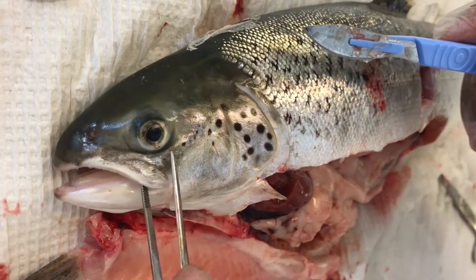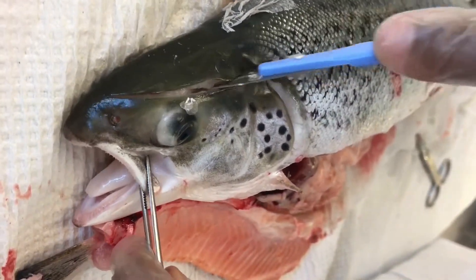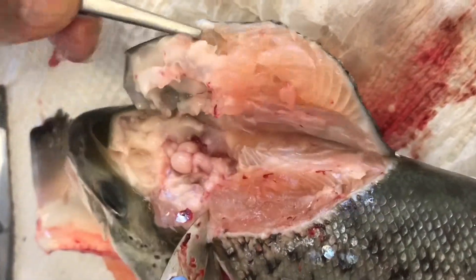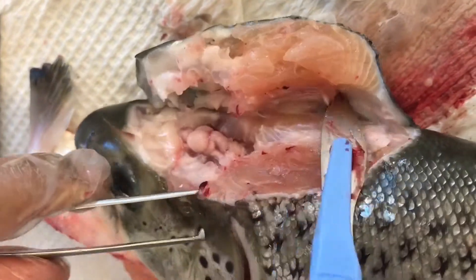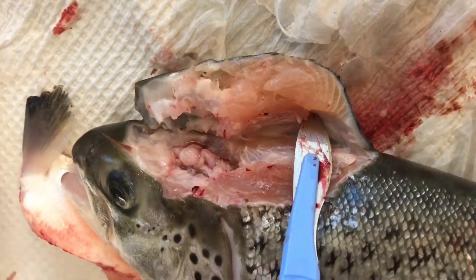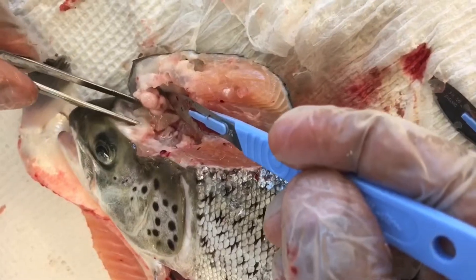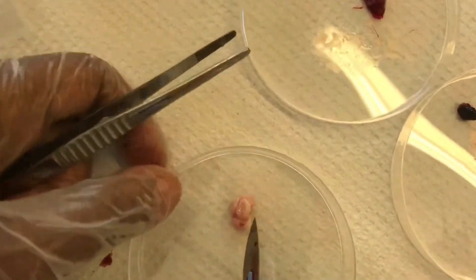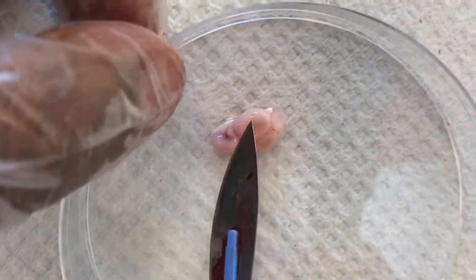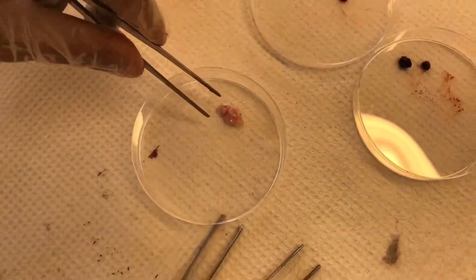Now we'll try to take out the brain from this fish. Here is the brain tissue. Take it out very carefully so as not to damage the tissue. Do not use a hooked or toothed forceps. All parts appear to be included, so this can go directly to the preservative.